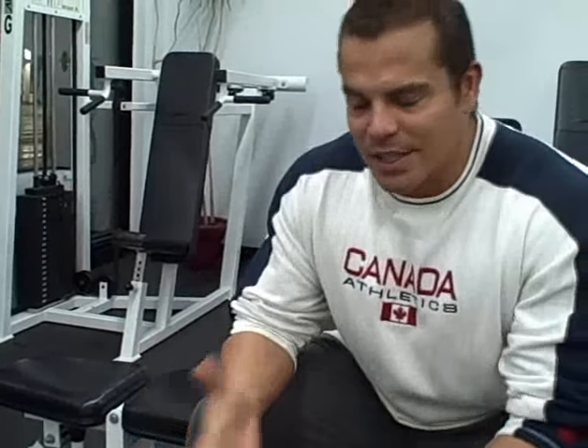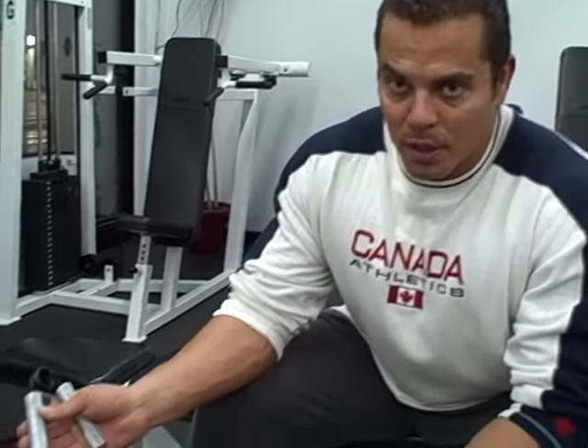All this kind of stuff I actually go into detail on in my hand gripper training manual, covering that step by step. That's just a regular gripper close.